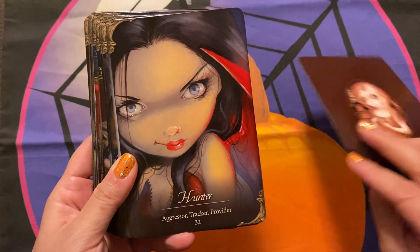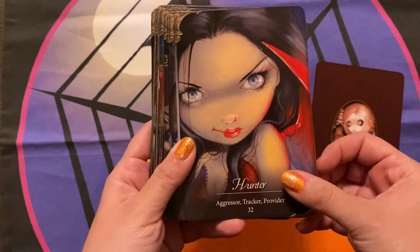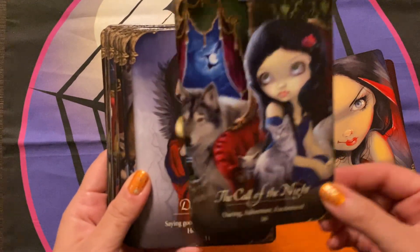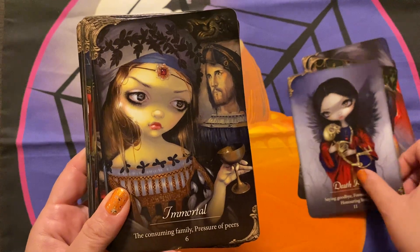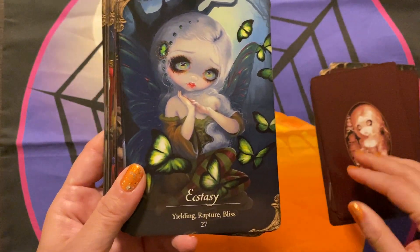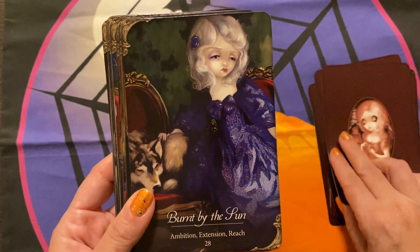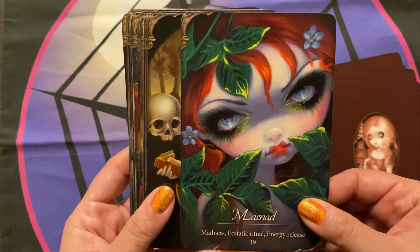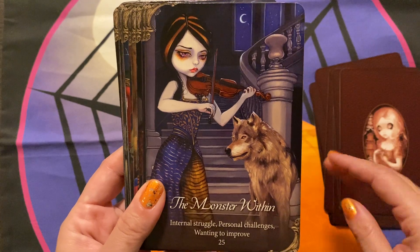So this will just be a quick flip through. I showed you the backings — it's like a sepia-toned backing. They are lovely, and it is nice to see her images in full color if you're used to working with her coloring books. Again, they're beautiful. Her artwork is beautiful — it's so moody and ethereal. It's perfect for this type of deck, this theme of deck.